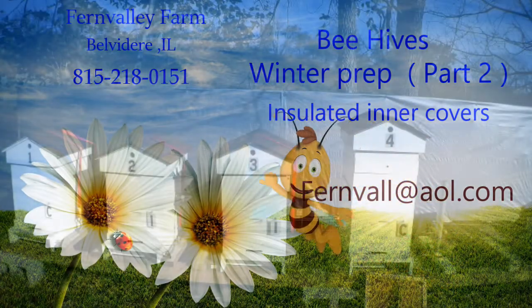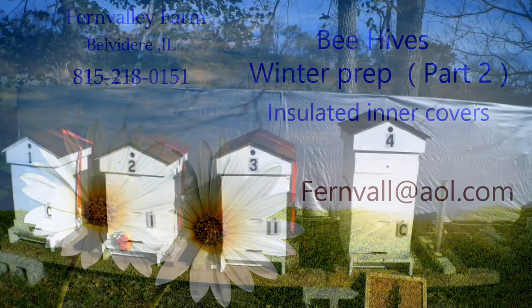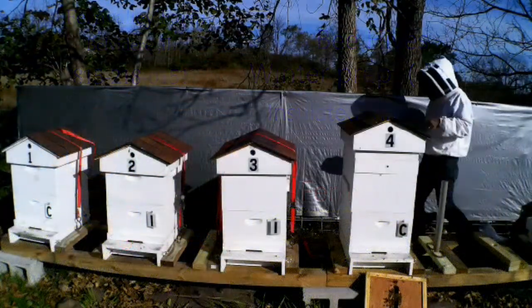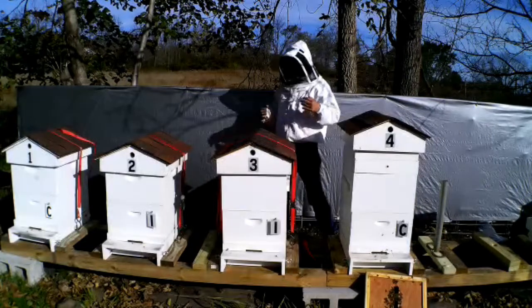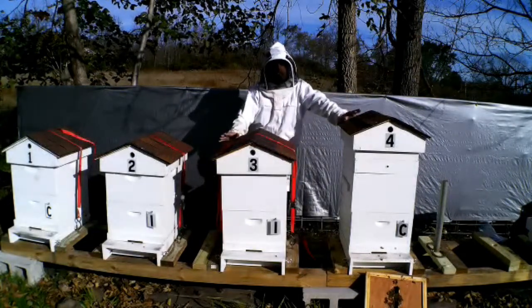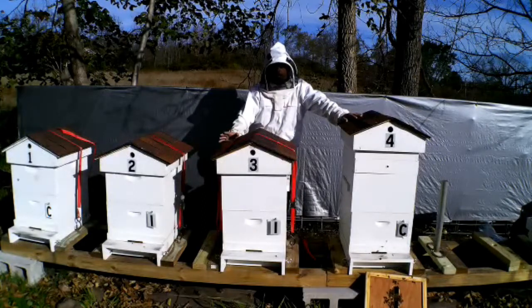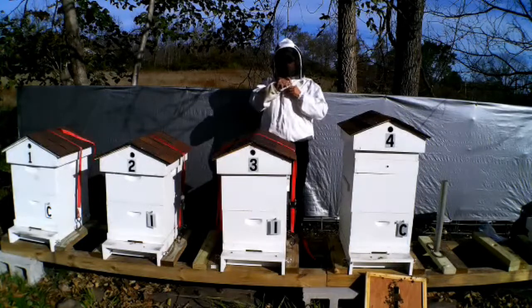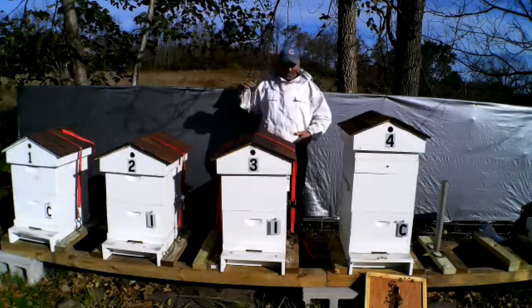Good morning YouTube and welcome back to Fern Valley Farm, previously Fern Valley Honeybees. I just changed the name of the YouTube channel to Fern Valley Farm — that's the name of my place — just to expand the videos a little bit. I don't want to strictly keep it to beekeeping anymore, I wanted to expand a little bit.